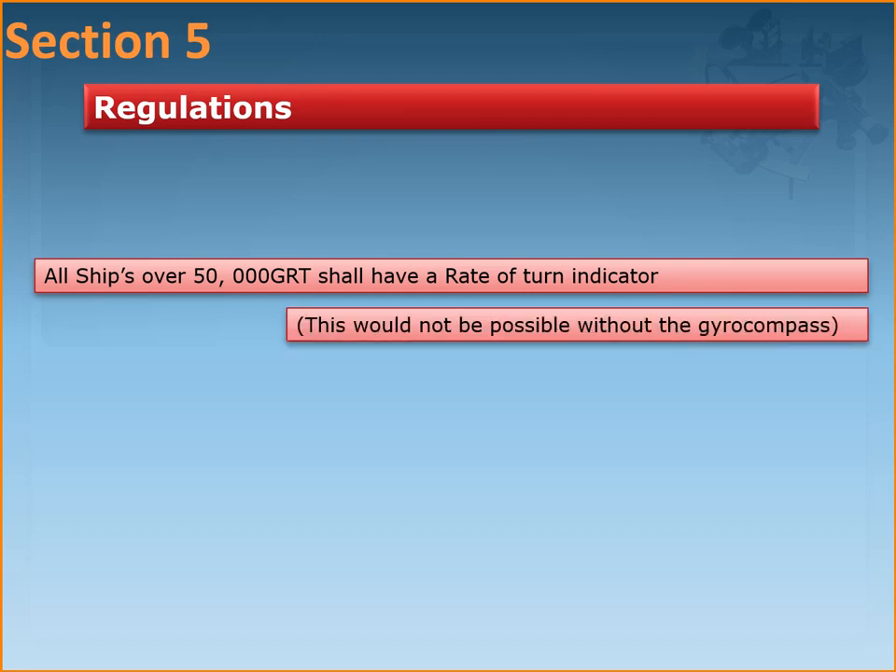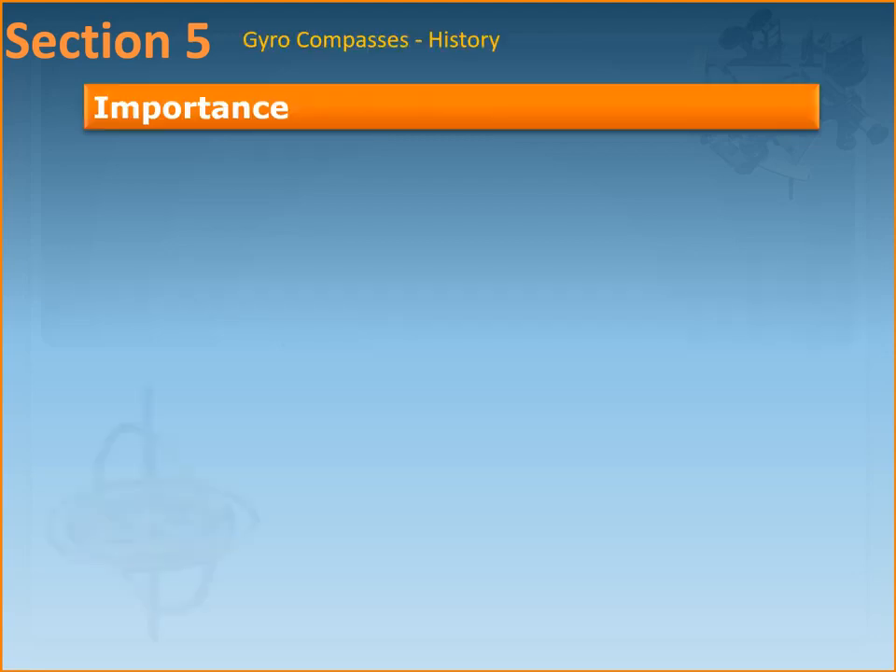The figure of 50,000 gross tonnage is chosen because it is big ships that are required to monitor their rate of turn due to their handling characteristics. It is difficult to handle such big ships in ports when they are coming in. The rate of turn is monitored by the pilot as well as by the mooring and tug boats, because in delicate mooring or maneuvering operations, keeping an eye on the rate of turn helps in the berthing and unberthing of these big ships. Ships less than 50,000 gross tonnage may or may not have a rate of turn indicator depending on what the company or class requires.